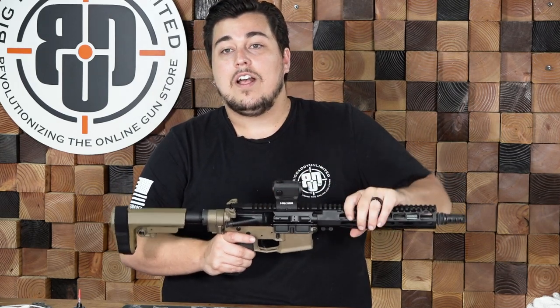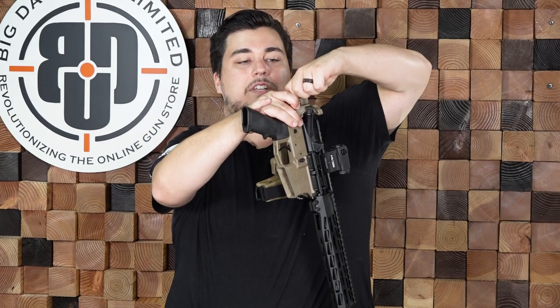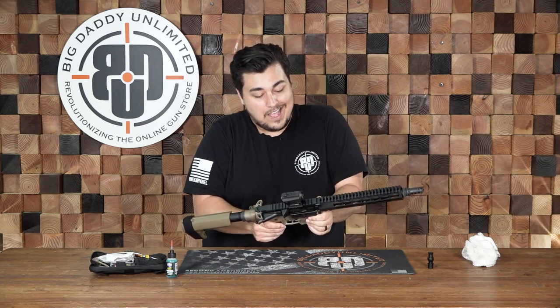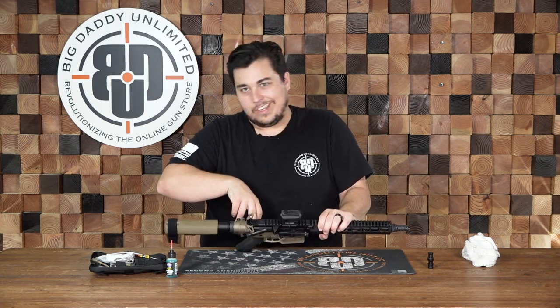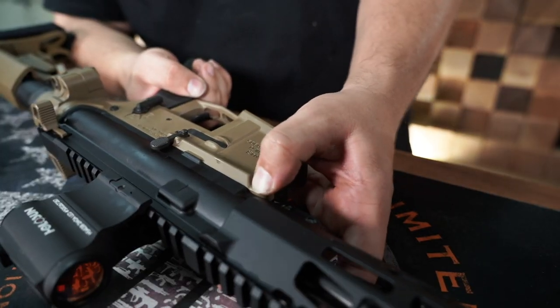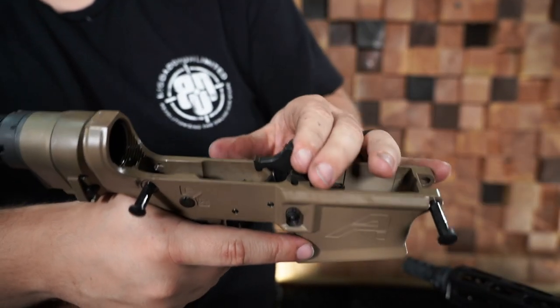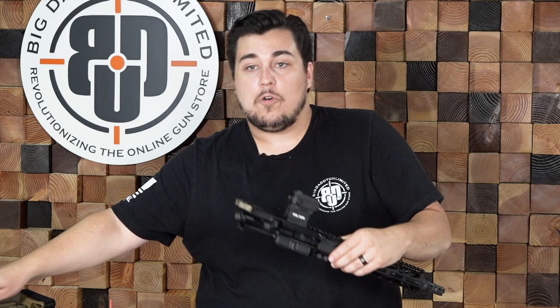Once you are sure that your firearm is clear, you want to go ahead and separate the upper from the lower. When you have a law folder, there is an extra step of taking out the BCG extension, or the buffer extension. Once that is out, to break down your upper, there are these two pins on either side. You should be able to press them out with just your fingers. If you need to use a punch or a 5-5-6 round just to get them started, that's all right. Then you can pull these pins up and your upper and lower should separate.